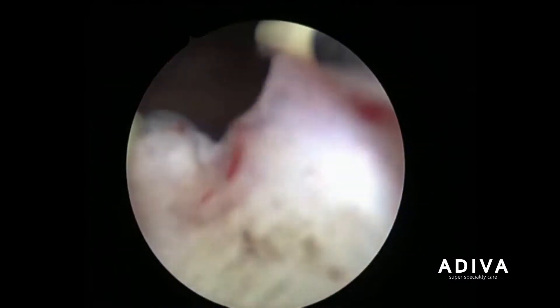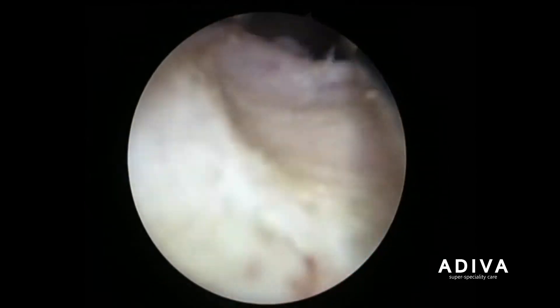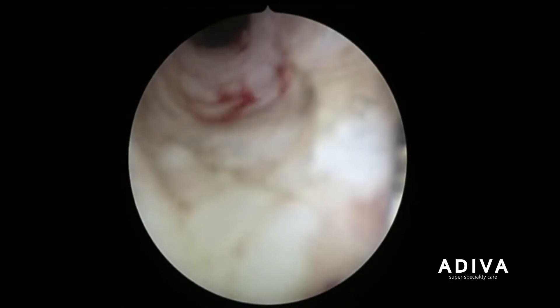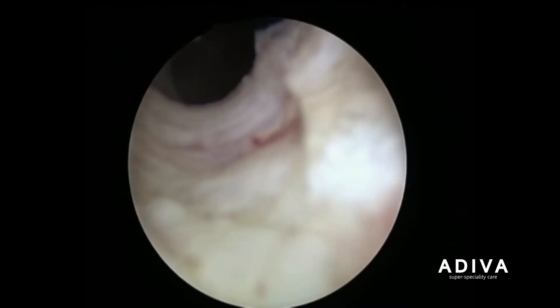Prostatic enlargement is a very common condition and the gold standard treatment for removal of the gland when surgery is required is a transurethral resection of the prostate gland. Here you can see the procedure known as transurethral resection of the prostate, or in short form, TURP.